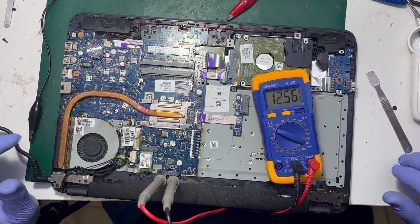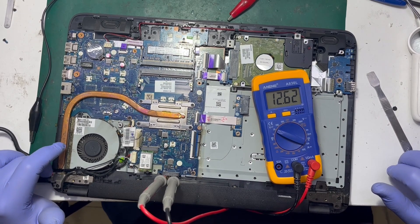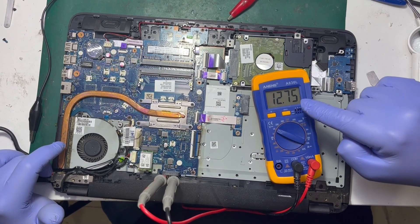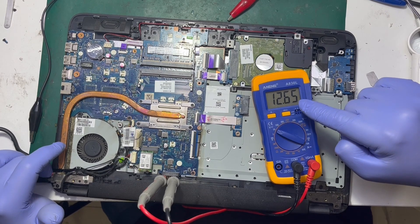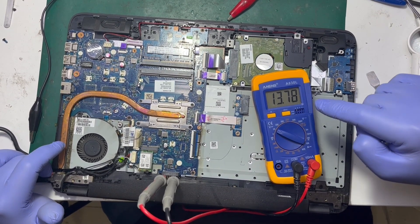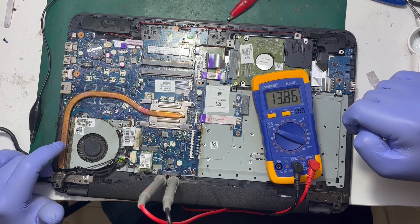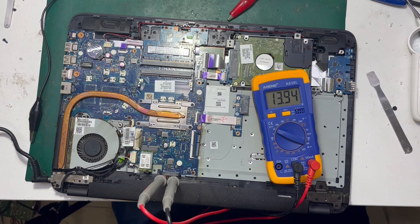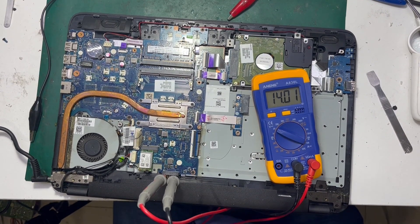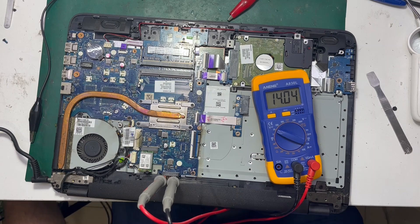Plugging in the charger, and yes — the voltage is rising. The BQ chip is trying to read and the voltage is rising again: 13.7, 13.8, 13.9. I think it will arrive. Now I'm going to remove the battery and assemble the unit.